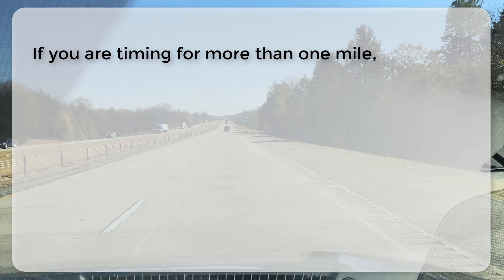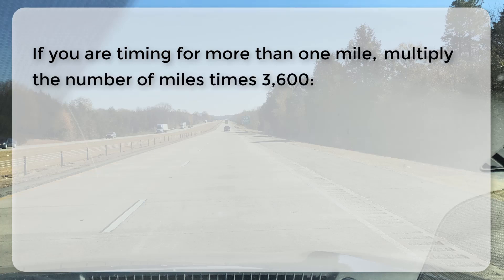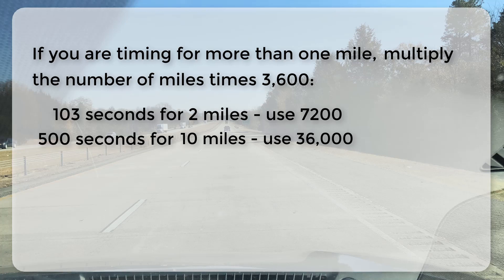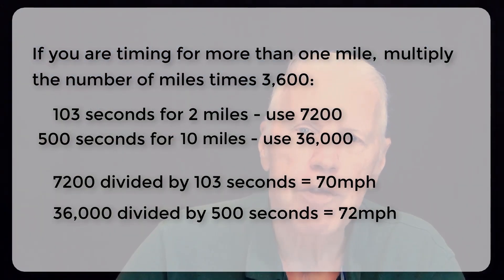If you time more than one mile, calculate the number of miles and multiply 3,600 by that number. For two miles, use 7,200; for ten miles, use 36,000. Then divide the number of seconds it takes to travel that distance into that number to get your miles per hour.